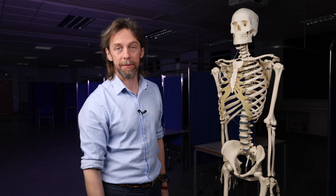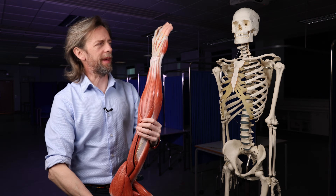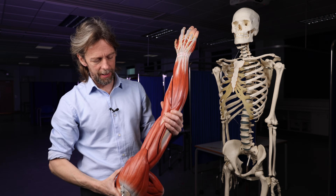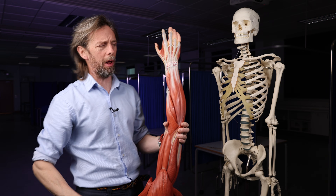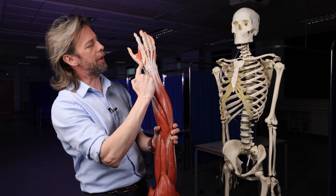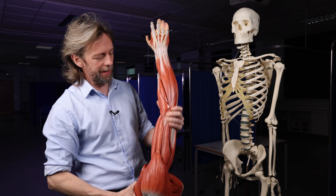The anatomy of wrist drop. I've been thinking of this because I've been dissecting the radial nerve recently. I've dissected from the brachial plexus all the way to the hand, and it turned out quite nicely — all these branches of the radial nerve that we can see here, I found in my prosection.